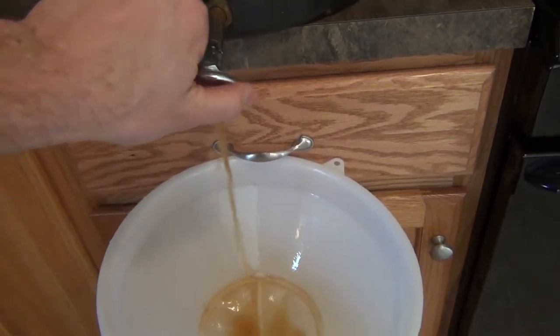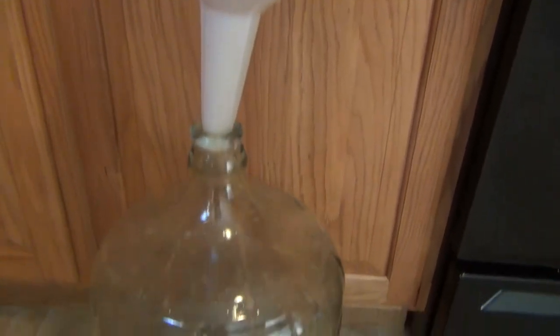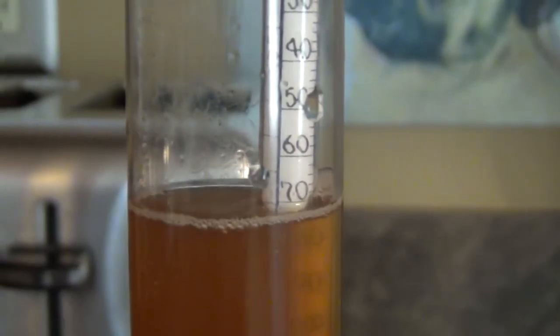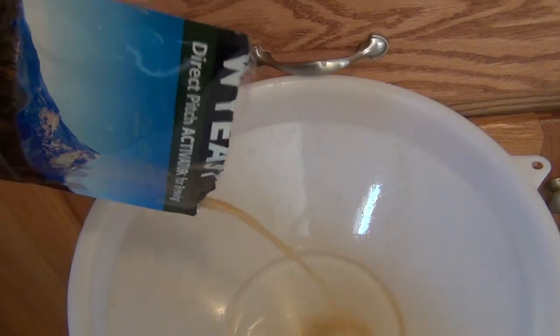The wort is chilled and now we're going to start putting it into the carboy — put it on full blast. Here's the gravity reading: 1.072. That's pretty good. Now we're ready to put in the yeast. This is our Belgian strong yeast, going in. This Belgian dark strong ale is now going to ferment. We're going to put it into a second stage fermentation, and then at the last five days I'm going to add the wood chips, and I'll show you when I do that.